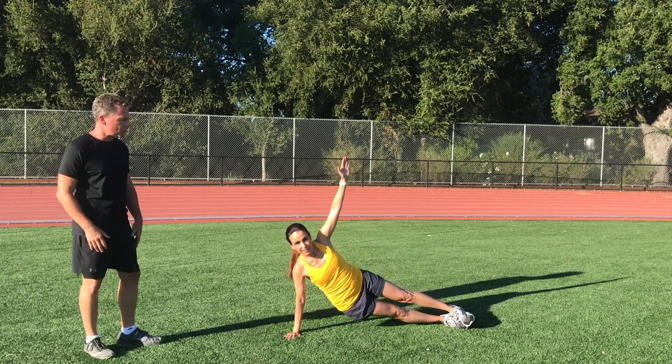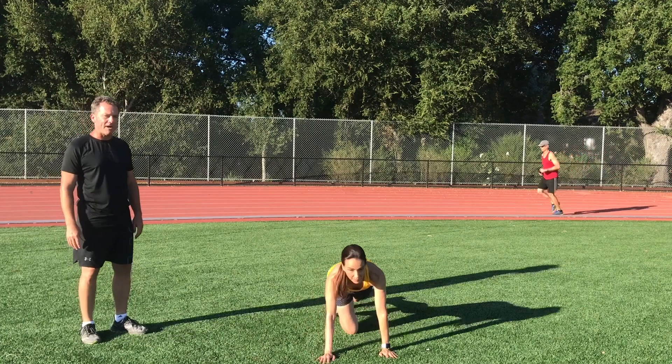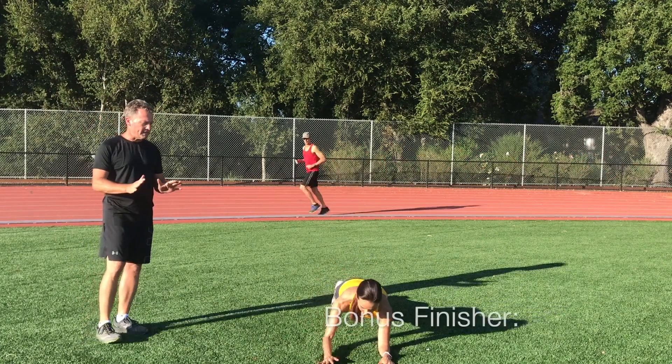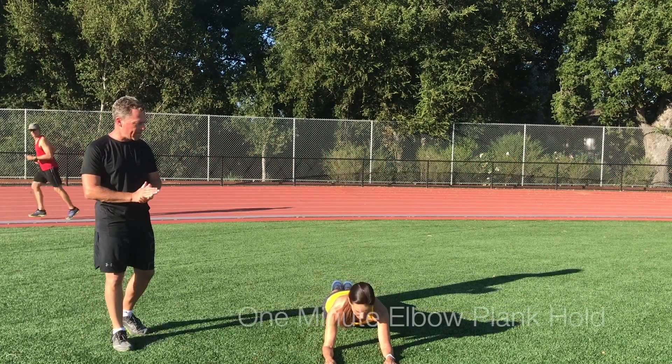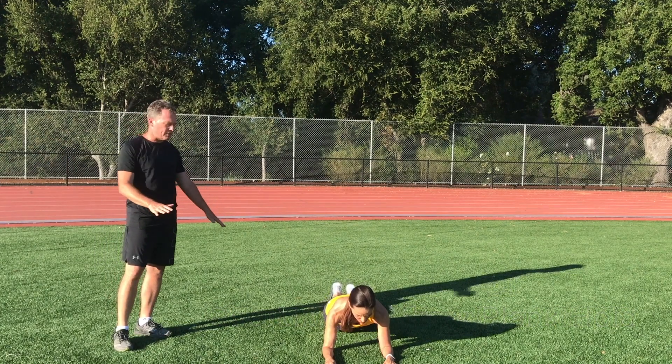People have heard of IT band syndrome — this is one that can help prevent that issue. And then our final exercise is a forearm or elbow plank. She's holding it on her toes and her forearms, though you could drop to your knees if needed.